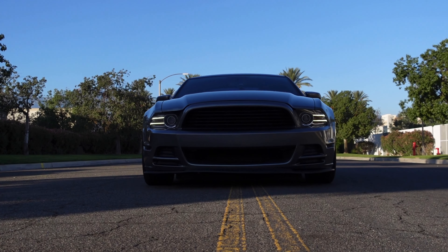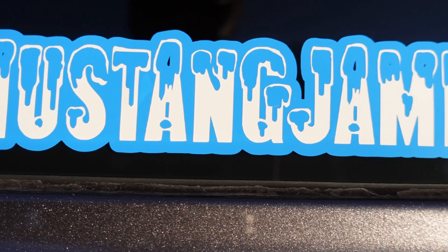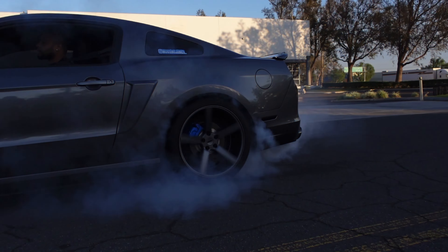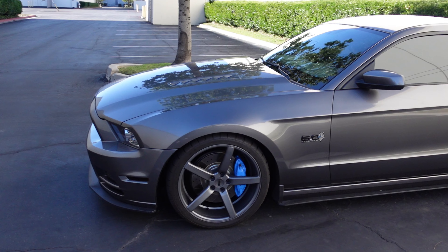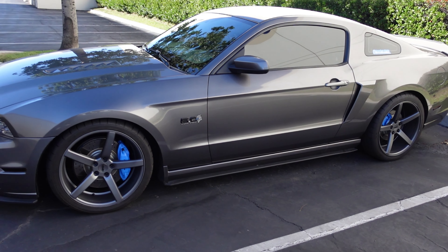Today we're going to be talking about how I got a full exhaust system, headers on back, for under $600. Welcome back to the channel. For those of you that are familiar with the car, you should already know what it is. And for those of y'all that are new to the channel, this is my 2014 Mustang GT. It is full bolt-on E85.